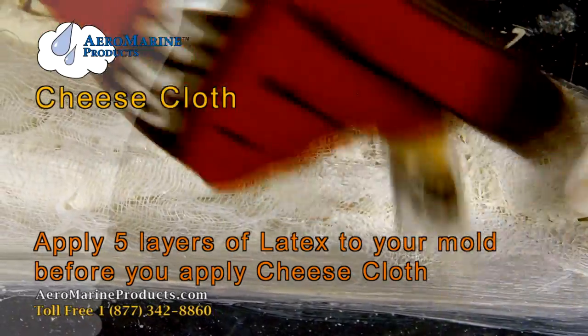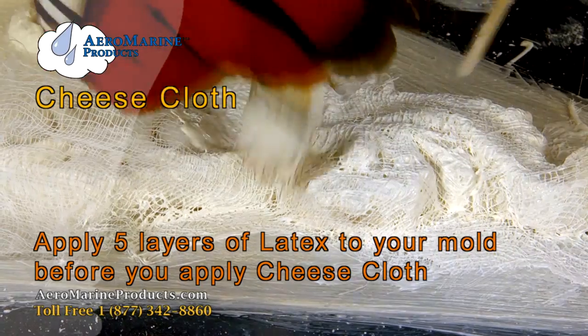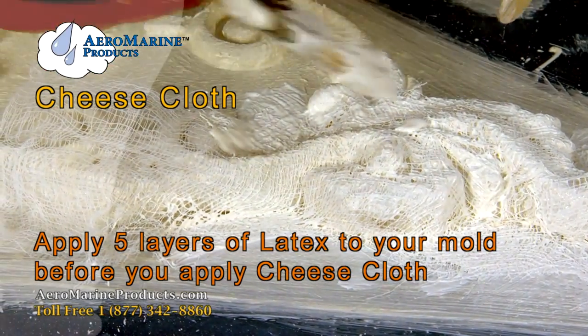You will only want to apply the cheesecloth after you've done five layers of latex to make sure that you get the detail of the part that you're making the mold out of.